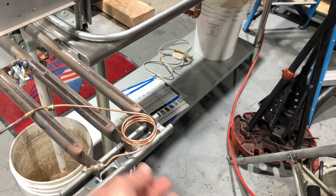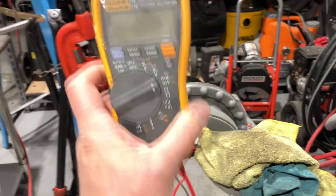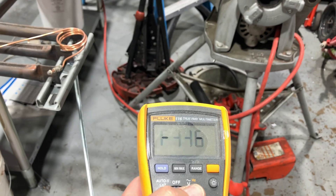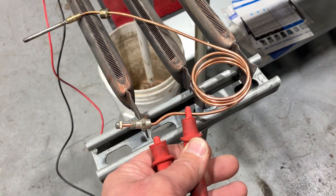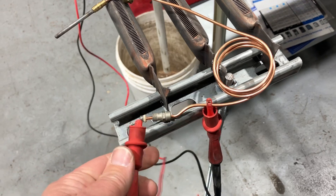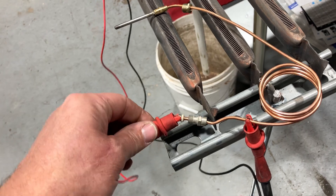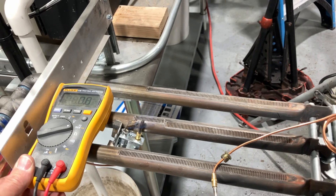I'm going to use a Fluke 116 — this is a true RMS multimeter. I'm going to set it to read millivolts. We're going to take one of our leads that has an alligator clip on it and put it on the copperish looking tube or wire, and the other end I'm going to put right on the tip of the thermocouple. Come on baby, stay. And we read zero.